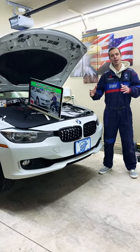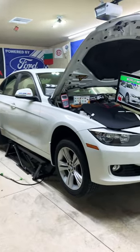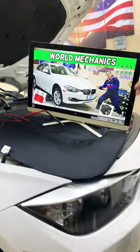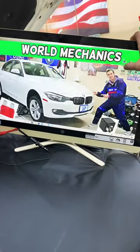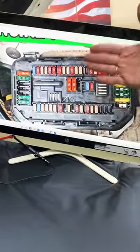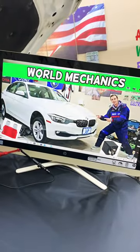Hey guys, welcome back. If you have a BMW 3 Series generation F30 or F31 and need to find where the fuse for the crankcase heater — or crankcase breather heater — is located, which fuse you need to check specifically for that, where those fuses are located, and where you can buy cheap fuses and parts — do not waste your money — a complete video about that will be on our YouTube channel, World Mechanics.